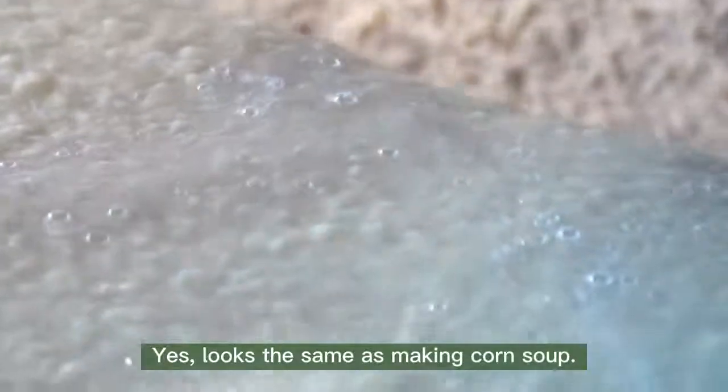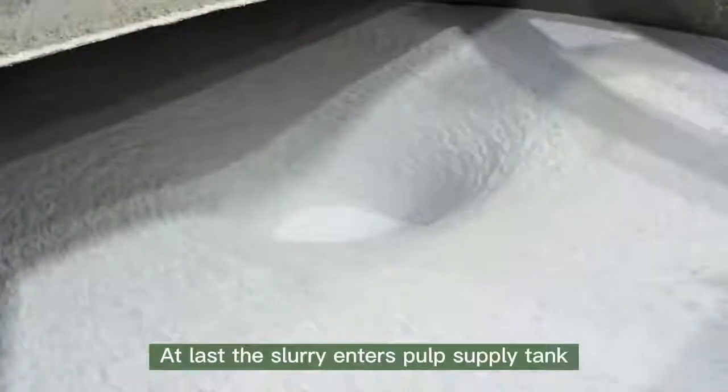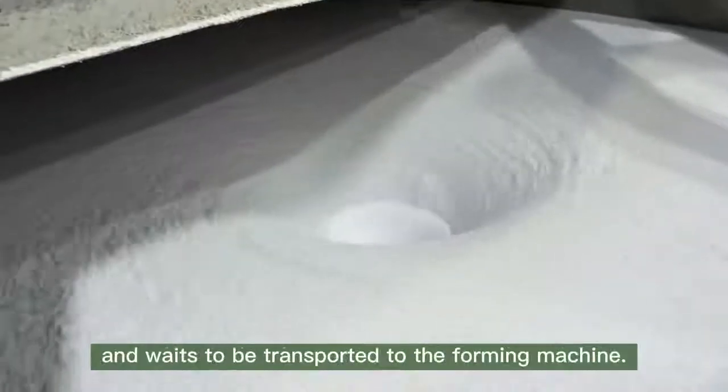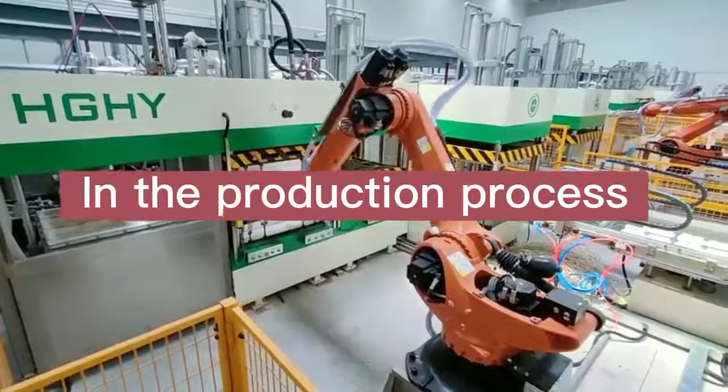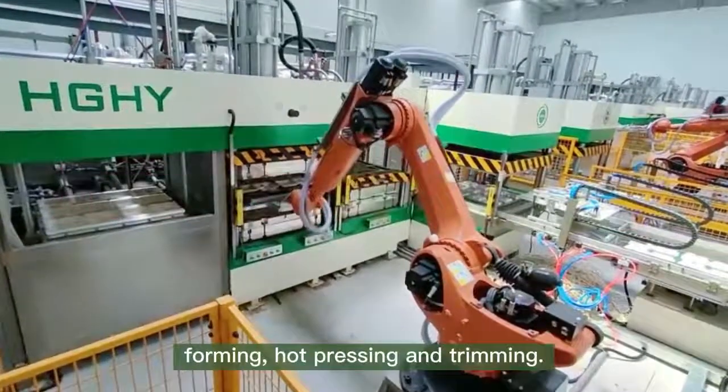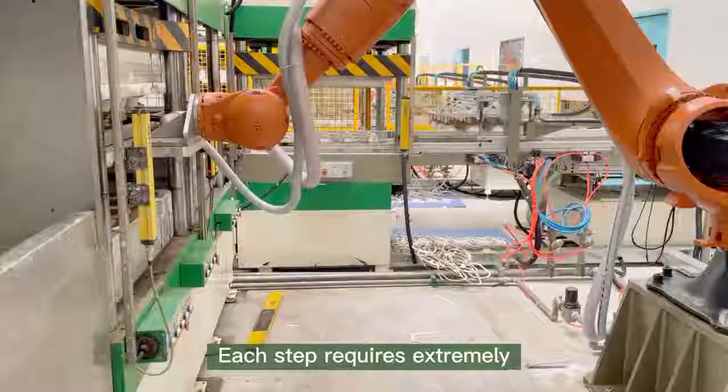It looks the same as making corn soup! At last the slurry enters the pulp supply tank and waits to be transported to the forming machine. There are three main steps in the production process: forming, hot pressing, and trimming.